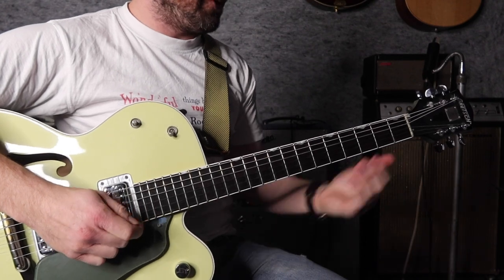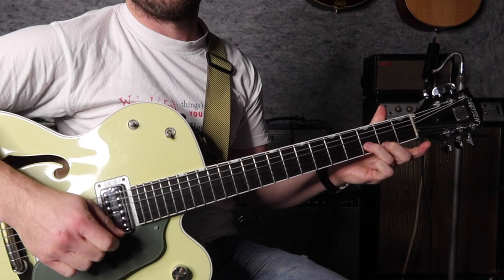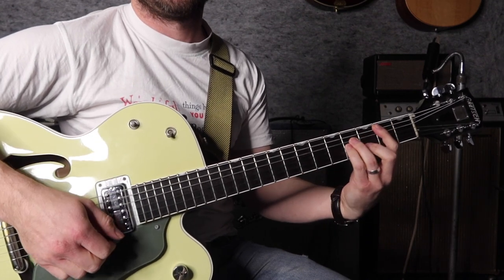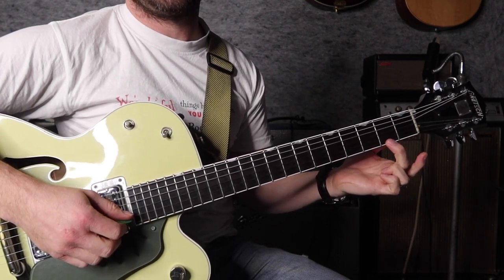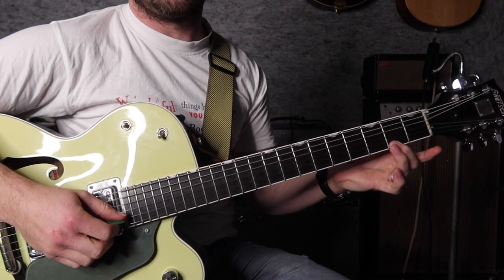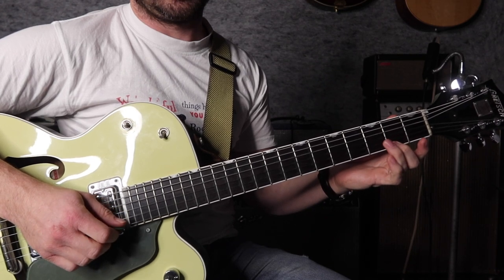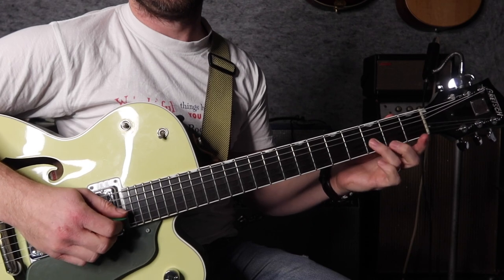So the first couple of bars, we get this little pattern. The song is in the key of B minor, and the three notes we're playing here is just a B minor triad. I use my second finger on the second fret of the first string, and I have my third finger ready to hammer onto the third fret of the second string. I hit the second string and I hammer.